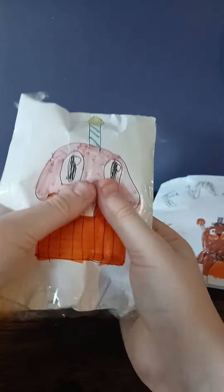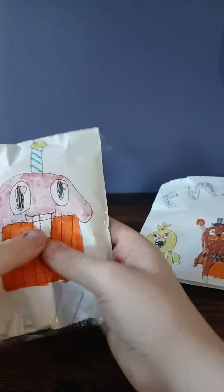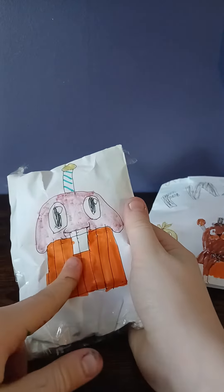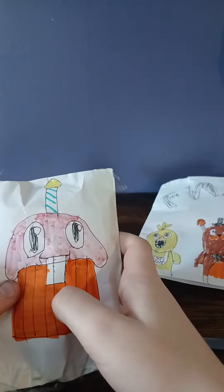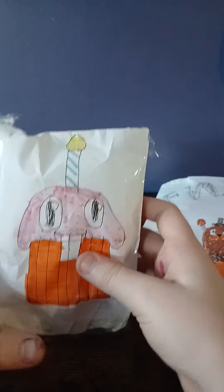Pretty squishy, if I say so myself. Big old teeth — I accidentally didn't draw the teeth when I was making this one, so that's why I had to add them like that. Smart, right?